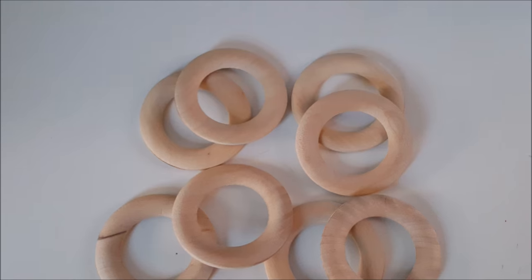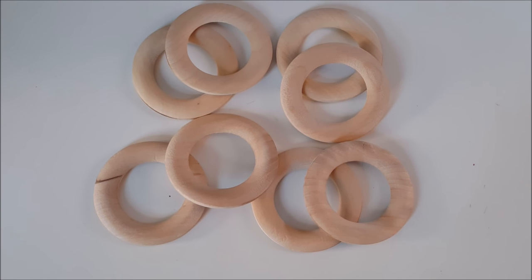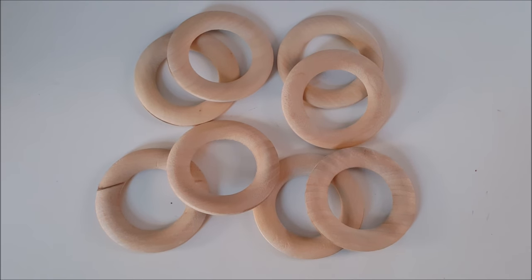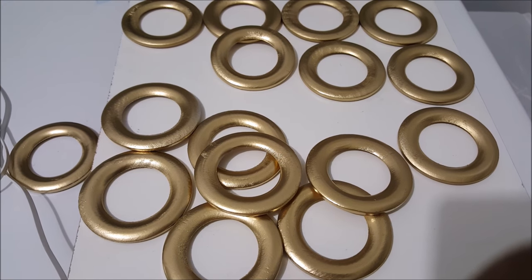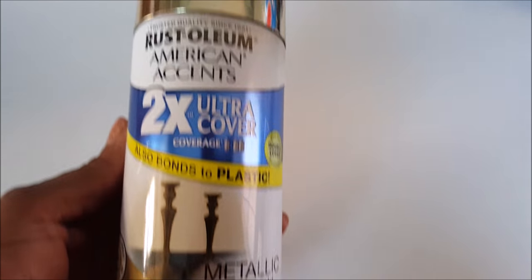For the rings, I picked these up on Etsy — they were $34.99 and I also had to pay $5 shipping. I then spray painted them using the Rust-Oleum metallic gold paint.